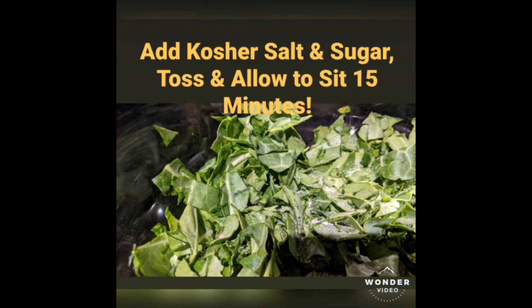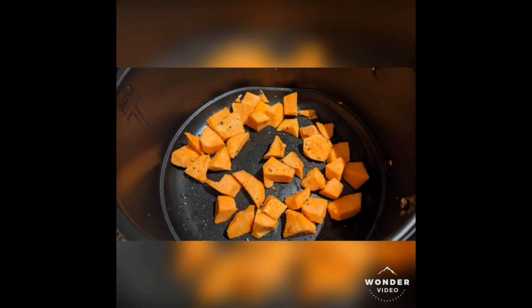And then you've got to tenderize them. You do that really simply — some kosher salt and sugar. Toss those leaves, let it sit for 15 minutes, and then grab a sweet potato while you're waiting on those to tenderize.